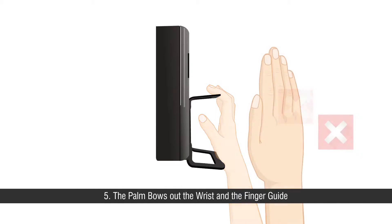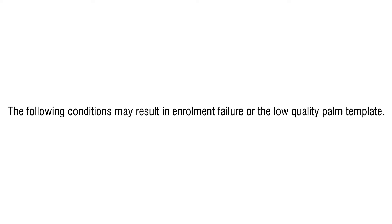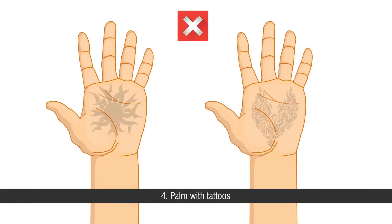Sixth, fingers and thumb are not spread out properly. The following conditions may result in a failed or low quality palm template: First, dirty or scarred palm. Second, wet palm. Third, bandaged palm. Fourth, palm with tattoos.